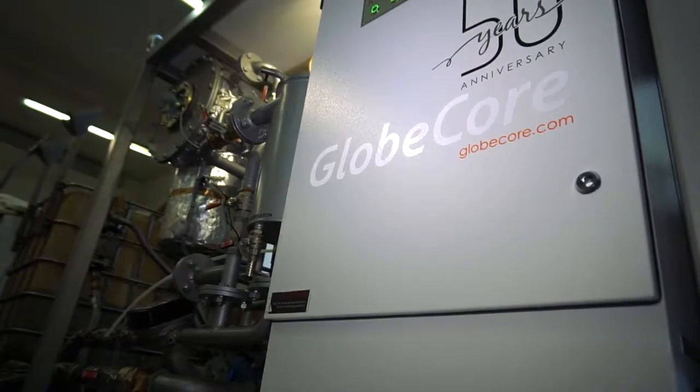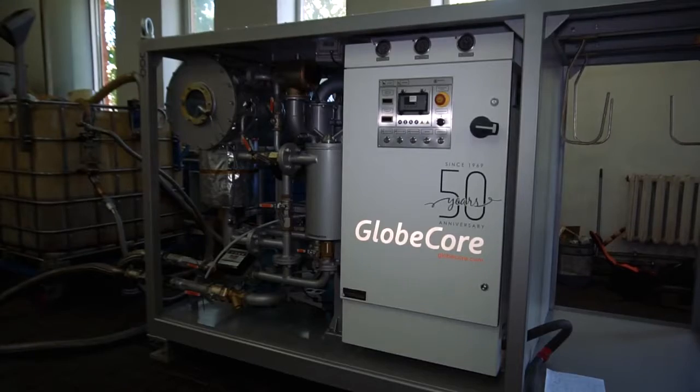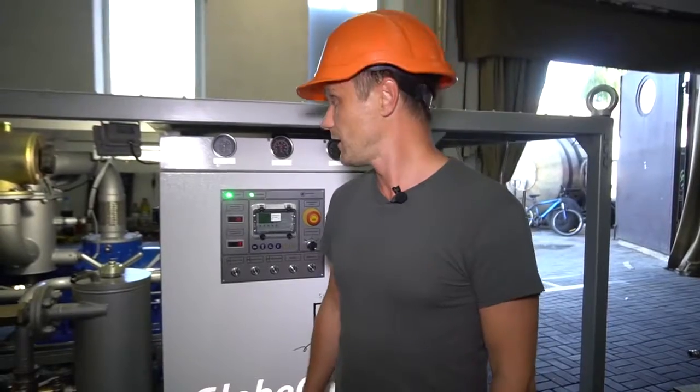UVN6-7 is an effective and convenient degasser for your needs. For more information, please visit our website at www.globecore.com.